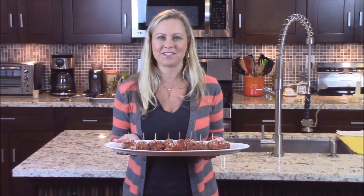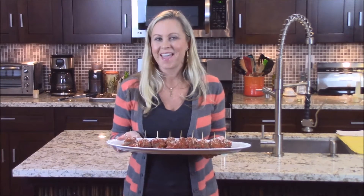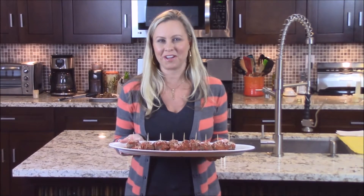These make a perfect appetizer and talking piece when people come over, as you can imagine. The perfect complement is to serve them with your favorite marinara sauce and freshly grated Parmesan.